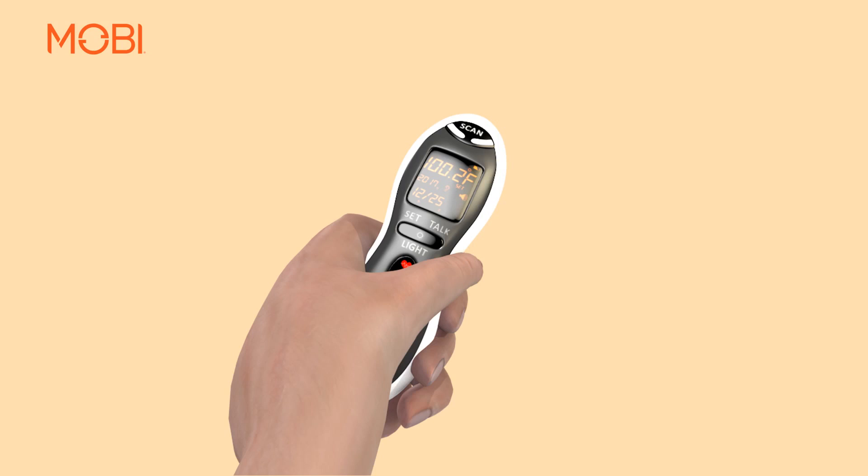the display will show the body temperature in large numbers, either in Fahrenheit or Celsius, depending on the setting.